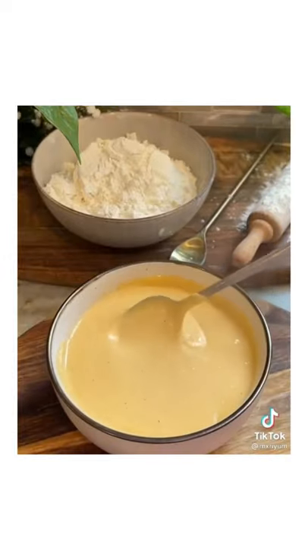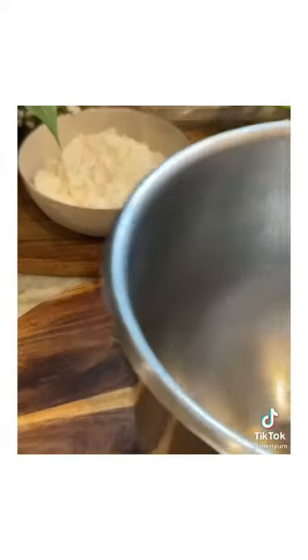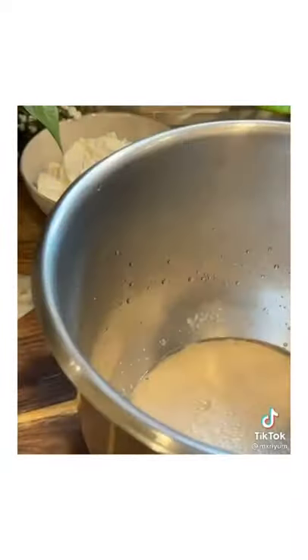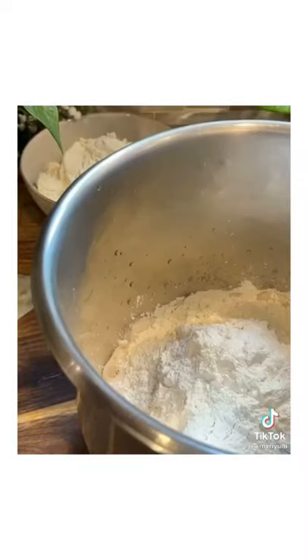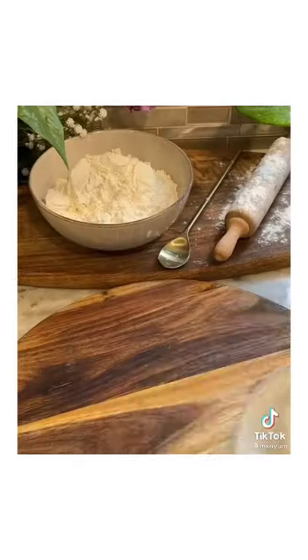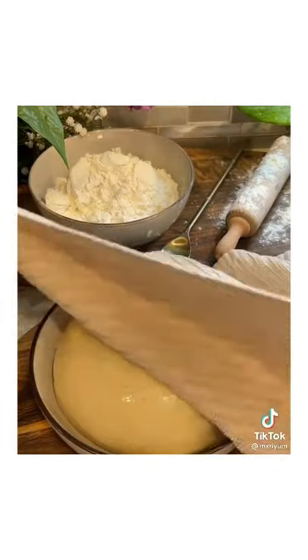Now we're going to get started on our dough. Add one and a half cups of warm water, one tablespoon of sugar, and two and a half teaspoons of active dry yeast. Mix and let that rest for 10 minutes. After your 10 minutes, add in four and a half cups of AP flour, four tablespoons of melted butter, and a quarter cup of brown sugar. Knead your dough for 10 minutes, then add it to an oiled bowl, cover, and let it rest for one hour.